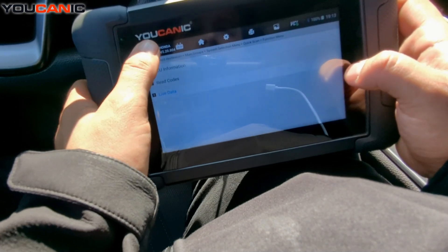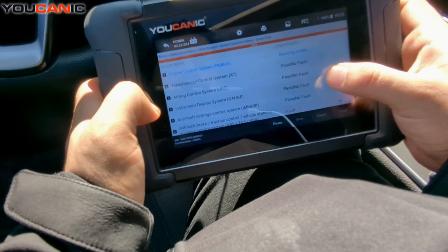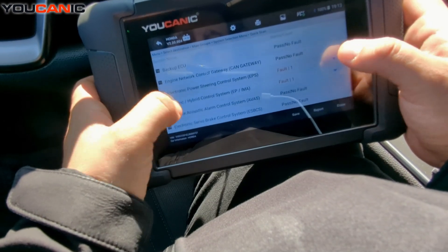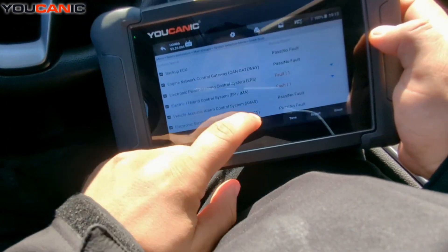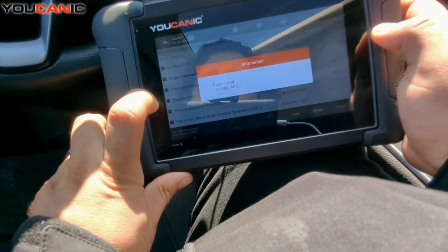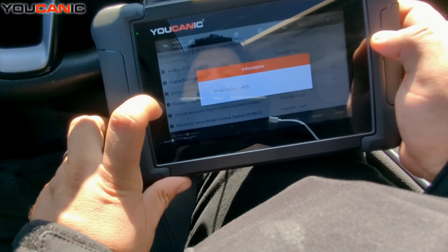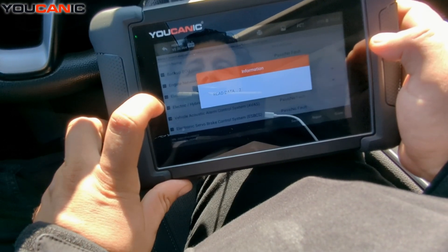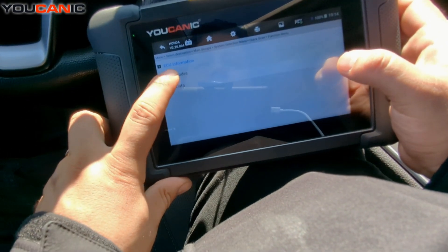You can see everything: MAP sensor, oxygen sensor, pressure switch — the engine monitors a lot of data. Since this is a hybrid version, you can also go back and access the hybrid control module, called IMA in the case of Honda.